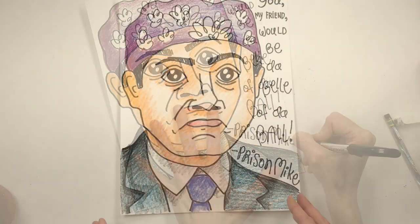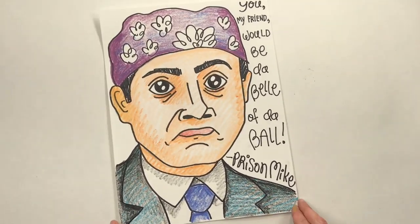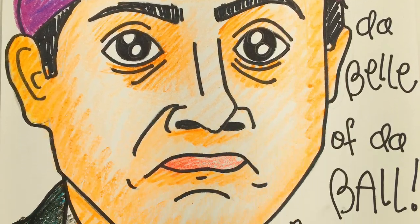And now I'm going to add my quote: 'You, my friend, will be da belle of da ball.' All right, guys, I hope you had so much fun — as much fun as I did during art class happy hour. Have a great weekend, guys!